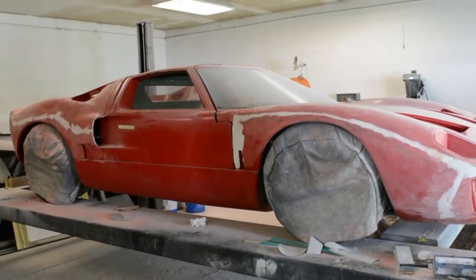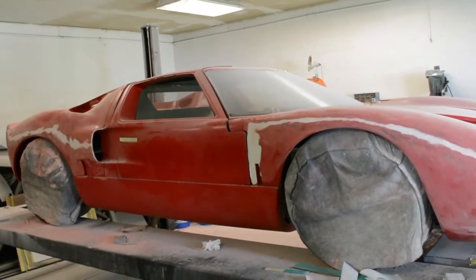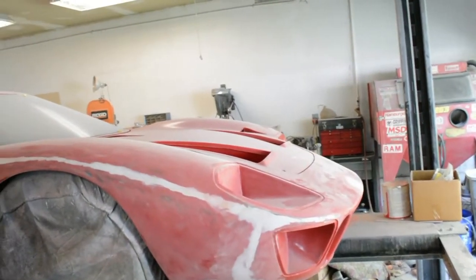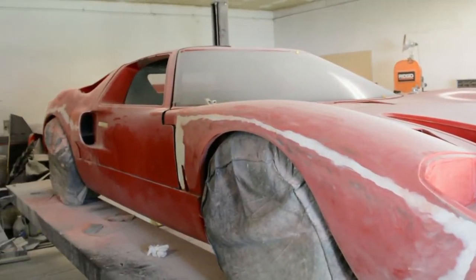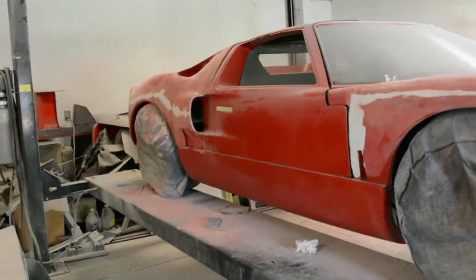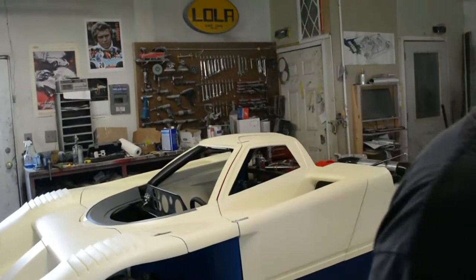So this is a GT40 replica — this is what Ford answered Ferrari with? Right. After Enzo backed out of the deal, Ford decided to build their own cars and beat Ferrari at Le Mans. This car won Le Mans four years in a row. That was one heck of a movie too.